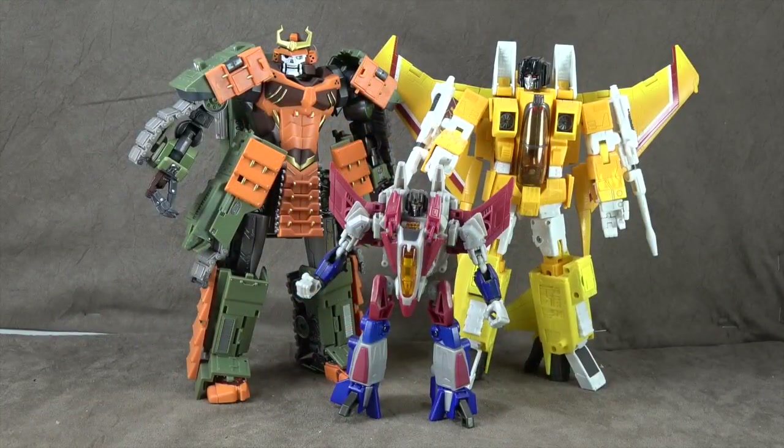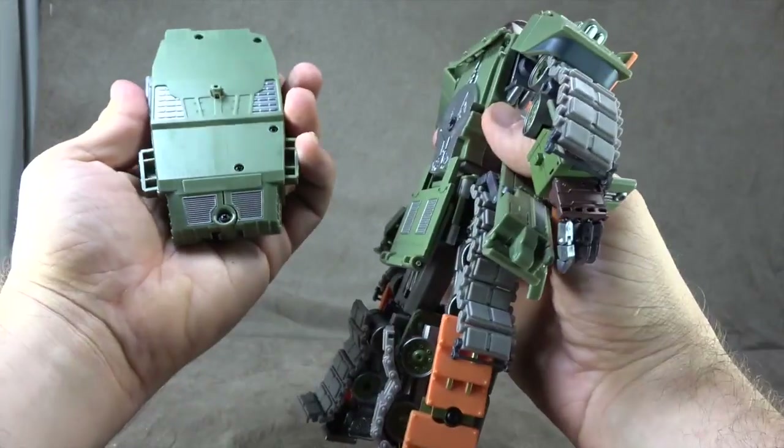Let's take a look at size comparison. He's about the size of an MP Seeker and he towers over a Hasbro Deluxe. So although I don't think his aesthetic is necessarily masterpiece, I think that he will look good on a masterpiece shelf if you want a Bludgeon representation.